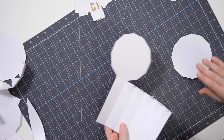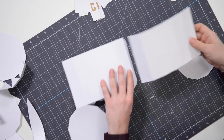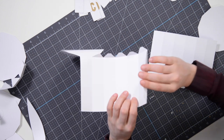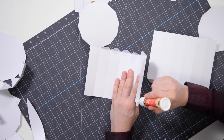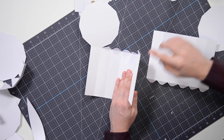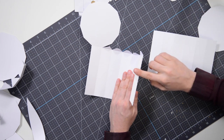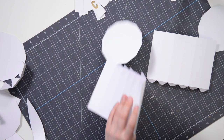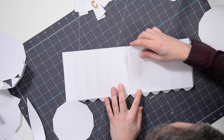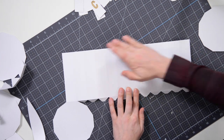I'm going to grab the main structure, which I've already pre-folded. What we're going to do first is join these two together, starting by putting glue on this long tab here. My glue bottle is playing games today — it's really testing my skills and patience, but that's okay. I'll grab the other side and connect it right to that tab we just put glue on, and press that down.